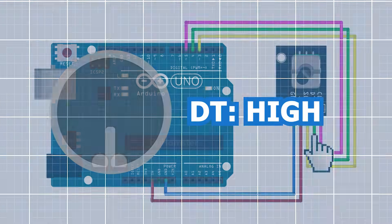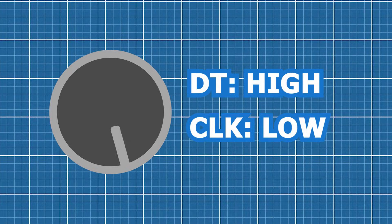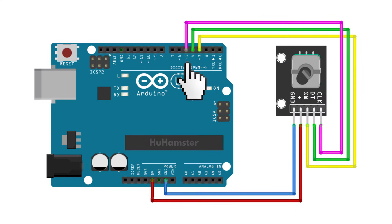DT pin determines the direction of rotation — connect to the fourth pin. CLK transmits the rotation signal — connect to the fifth Arduino pin.